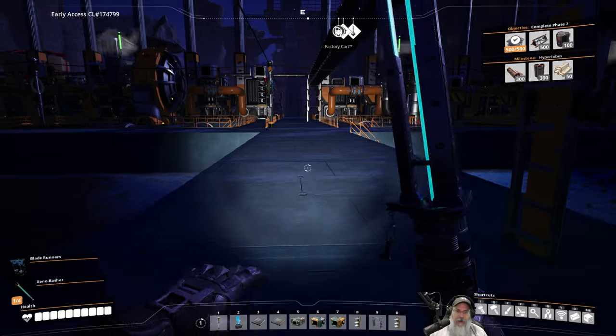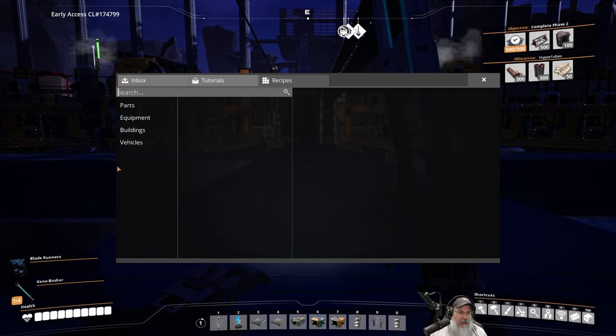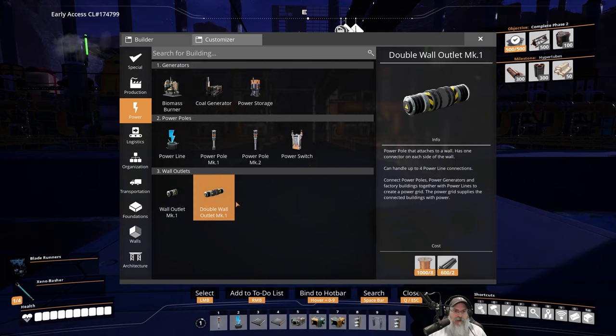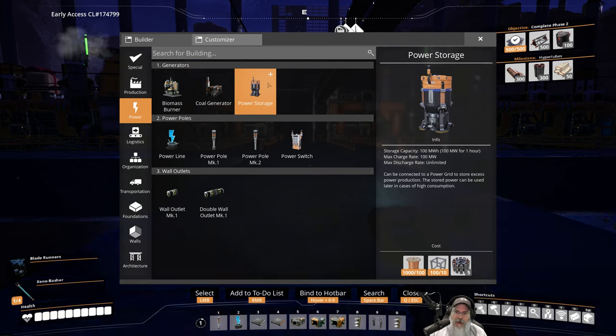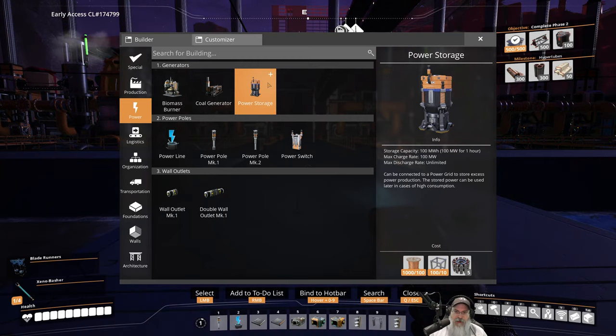I've been thinking about how to deal with this. I want to set up a temporary solution until I can get stator production going. What I actually want to do is build power storage — replace the biogenerators up above with power storage batteries, and each one can produce 100 megawatts of power for one hour. I need stators to build those, so I want to get stator production going, get the batteries in place fully charged, then take the coal plant down and redo it.